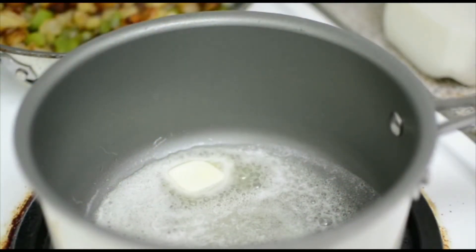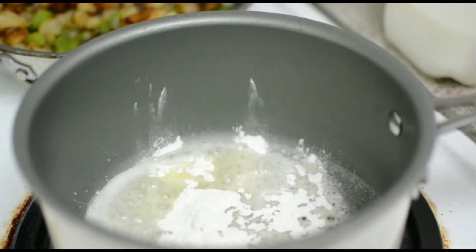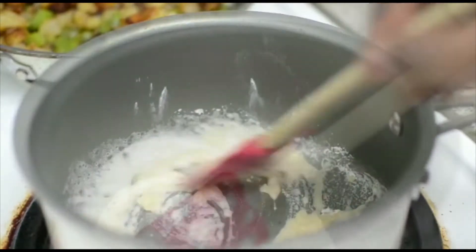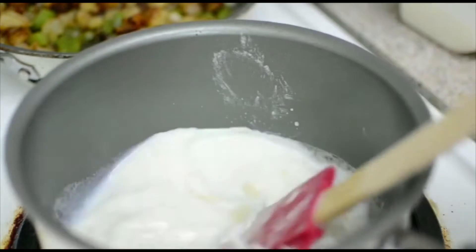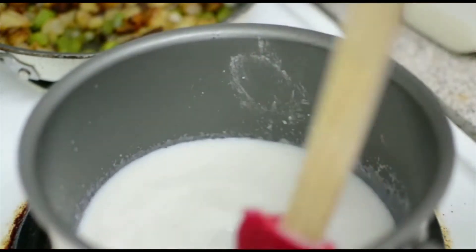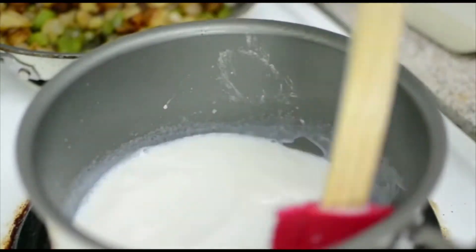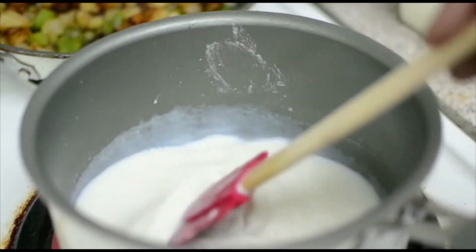In my pot I have two tablespoons of butter. I'm going to add two tablespoons of flour and mix this in - cook your flour out for approximately one minute. After one minute, you're going to add about a cup of milk, a little at a time, because you want to mix this in well. Cold milk to hot roux - no lumps. Keep mixing this until it gets nice and thick.